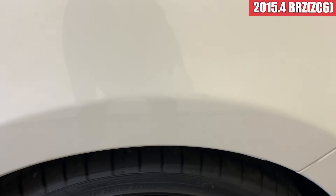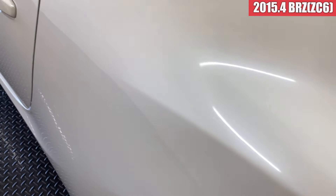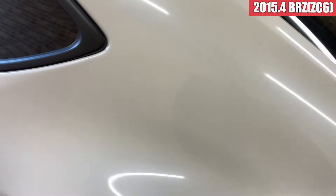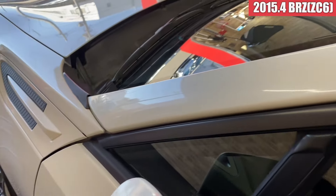助手席側のロア、綺麗ですね。そしてサイドステップ周り、こちらも綺麗な状態になっております。左リアのフェンダー、そしてルーフサイドともに綺麗な状態ですね。